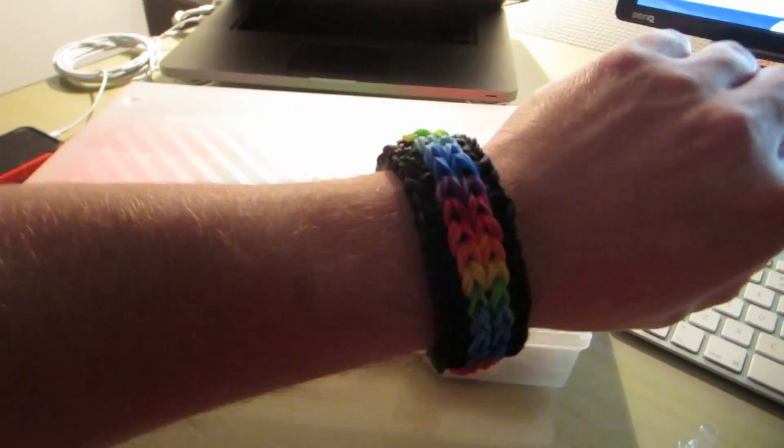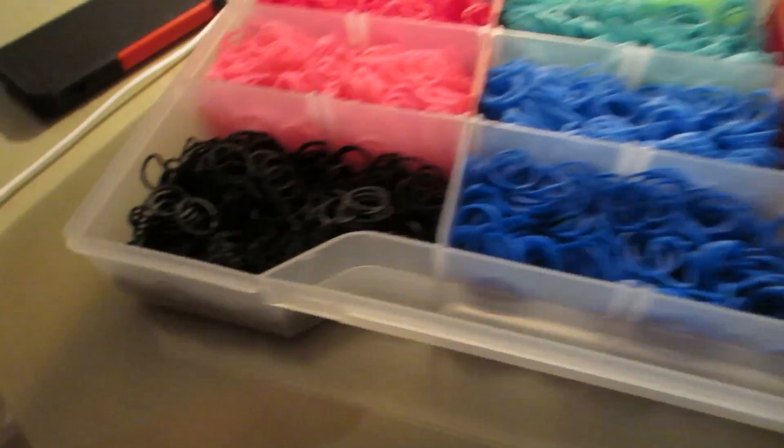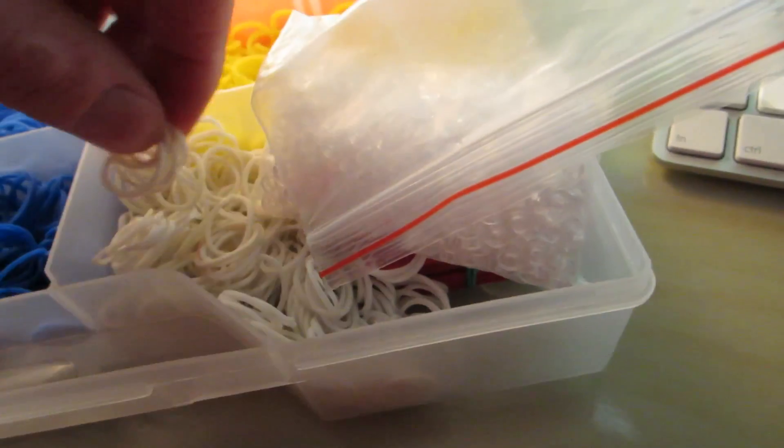I'll have to figure out a price for different bracelets. The simple ones will definitely be cheapest because you hardly use any bands. The bigger ones will cost more, and the larger complex ones even more because I use so many bands — the black is really low compared to others. I use black in almost everything; it's my preferred color. I have white ones too but I'm afraid they'll get dirty.